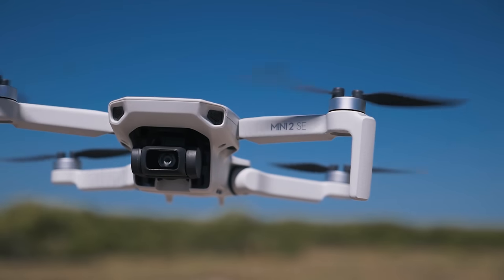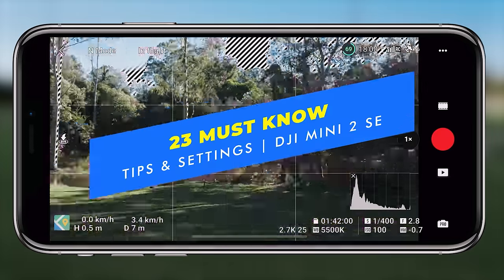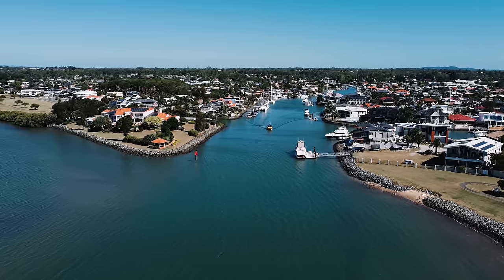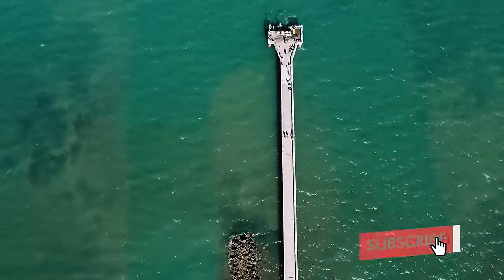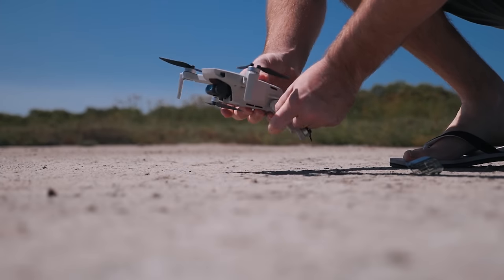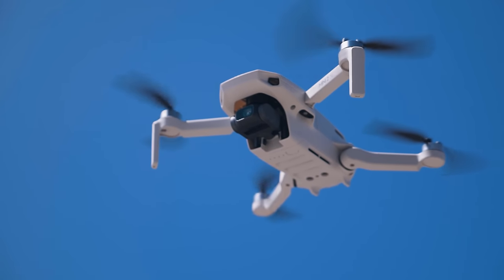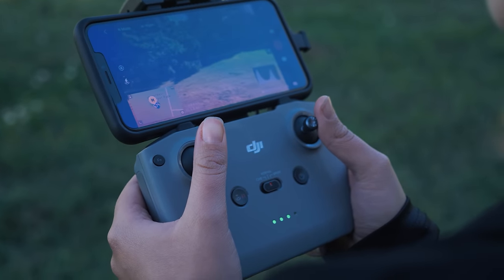I'm going to get into the 23 must-know tips and tricks for the DJI Mini 2 SE. My name is Dan Davis and I'm Australia's number one ranked drone YouTuber. I'm very excited today to check out the newly released DJI Mini 2 SE. If you have just picked up the Mini 2 SE, this video is perfect for you — it's going to break down all the different menus and show you how to get the most out of your brand new Mini 2 SE.